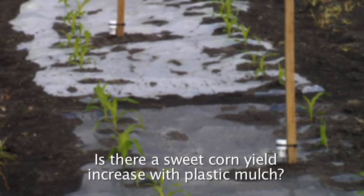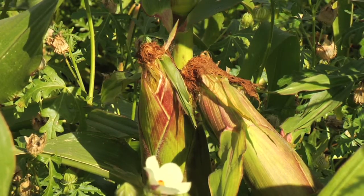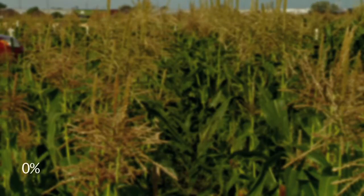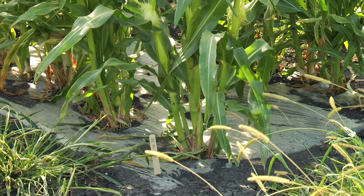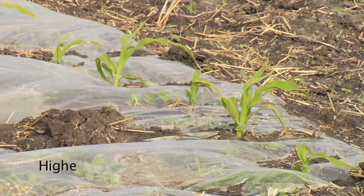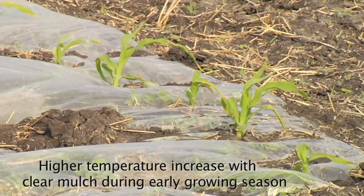Is there a sweet corn yield increase with plastic mulch? It depends on the seasons, mulch types, and time of application. In our study for sweet corn, the yield range was from a zero percent increase with a late planting date on June 19th, to a 150 percent increase when it was planted in mid-May with clear plastic mulches. A higher temperature increase with clear mulch is expected during the early growing season.